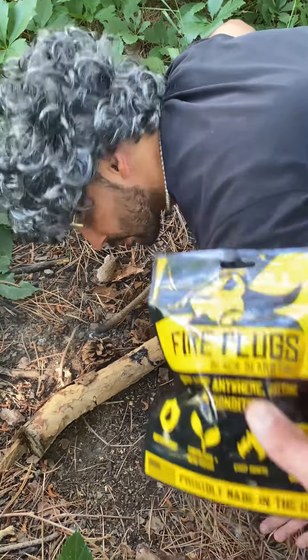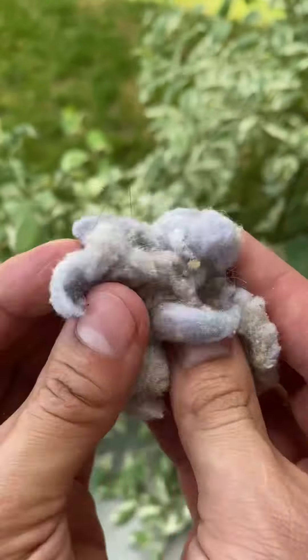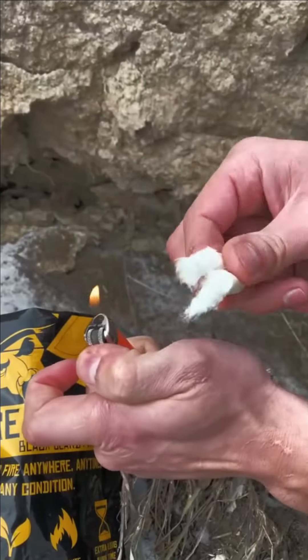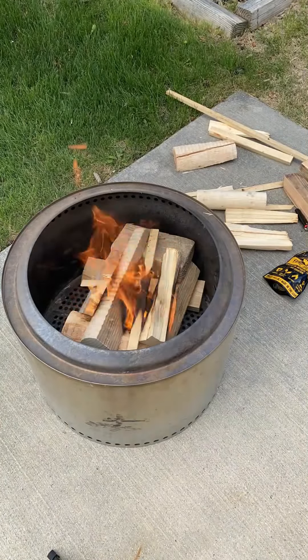Next time, just use these Blackbeard fire plugs. They will make you more efficient and save you time. With Blackbeard, you won't have to use nasty dryer lint or ink-filled newspaper ever again. Just light one side, throw it under your wood, and that's it. It burns hot and long so that you can enjoy the fire.